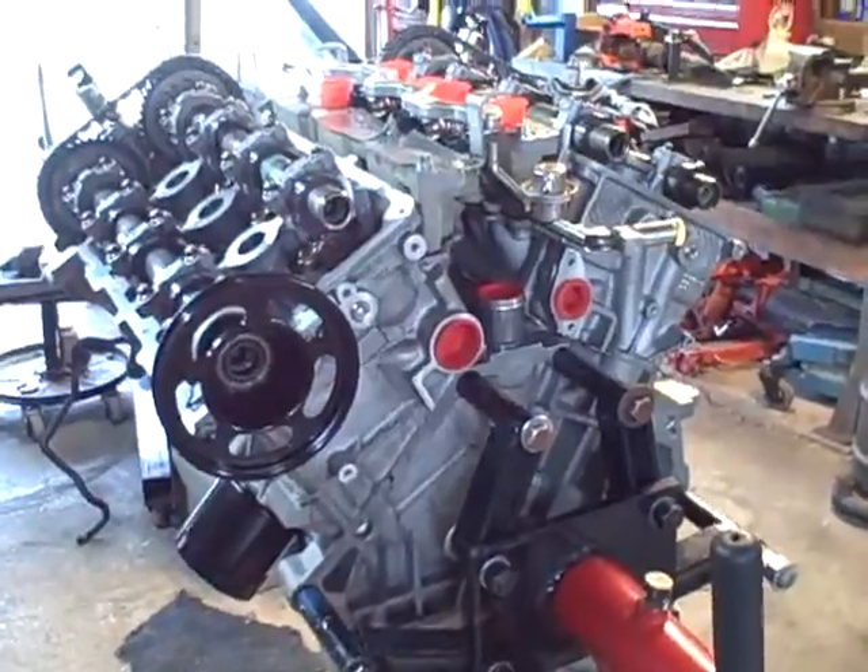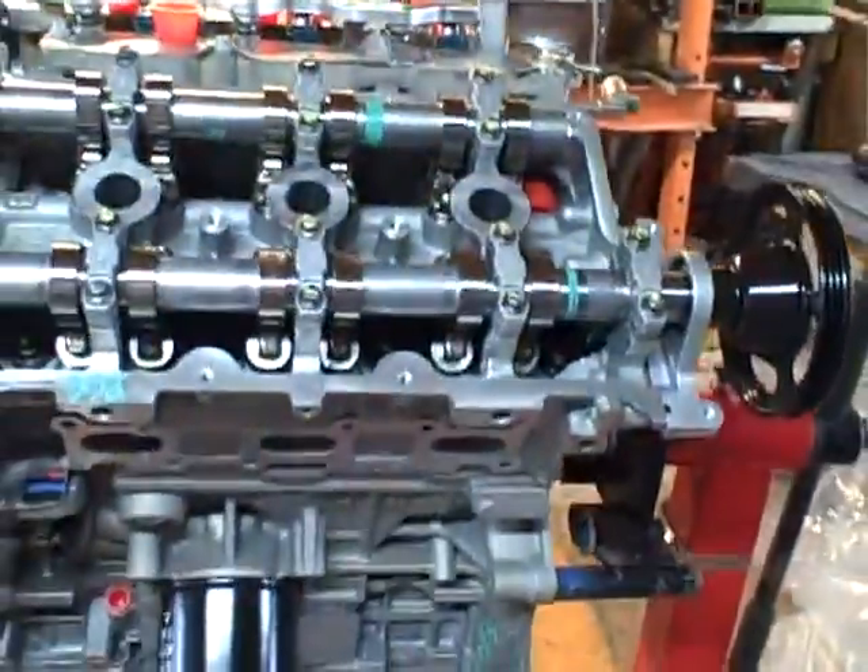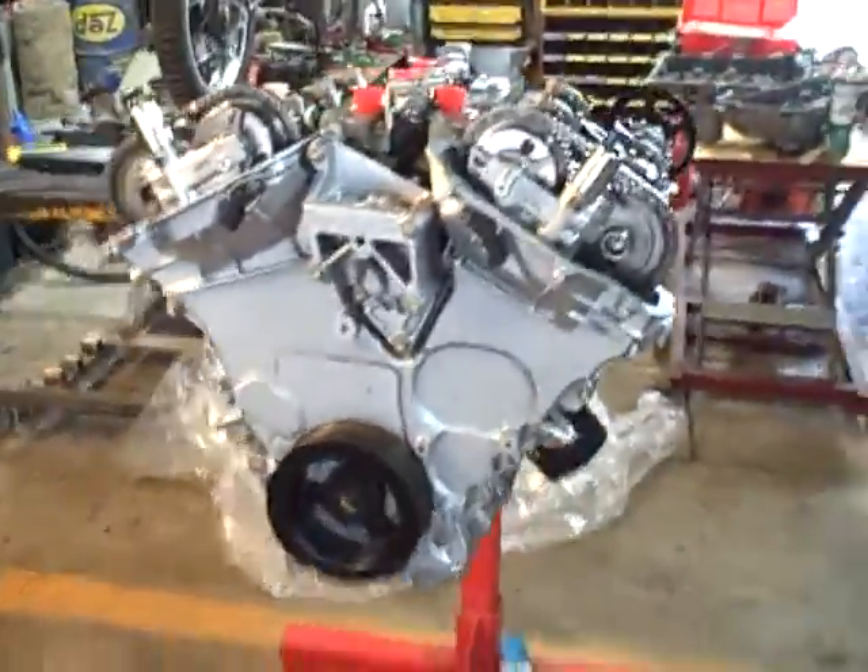I'll crank it with the starter and then see if I can get oil pressure up there. This is just a video documenting the issue I have right now. I also had the oil sender out, put some oil in there too, and cranked it, and I still can't seem to get any oil to come up. That's part one.